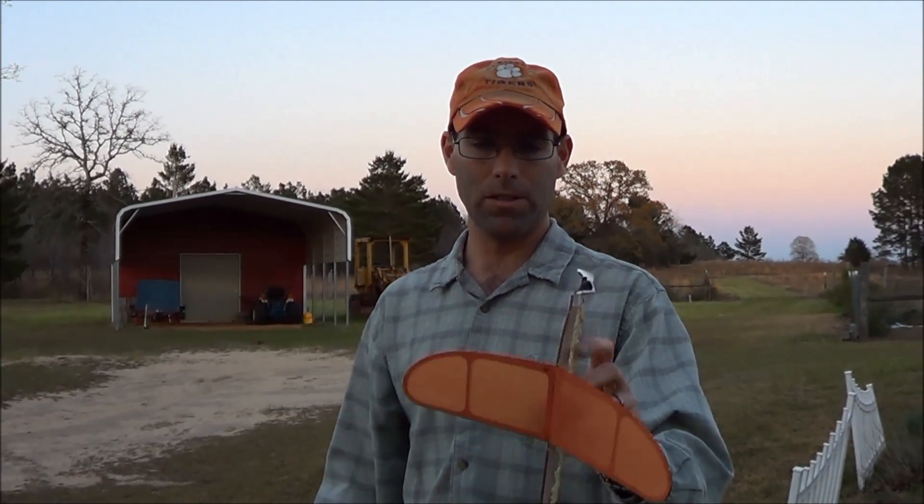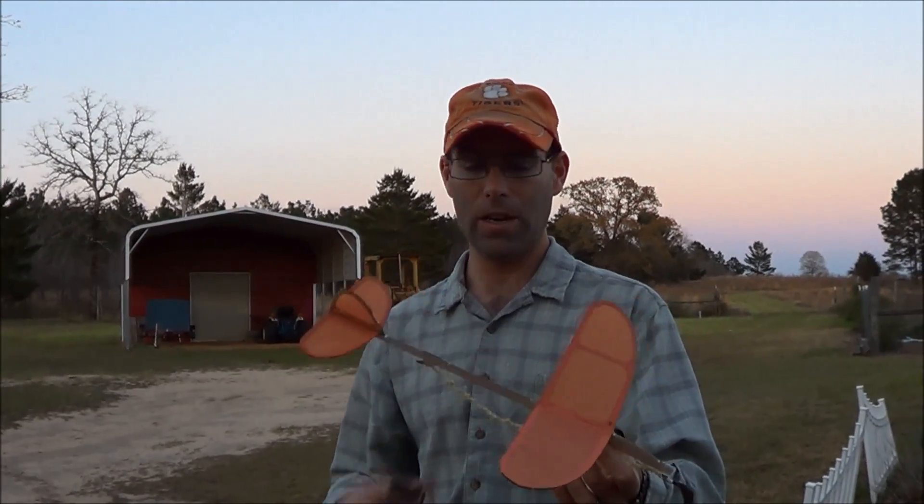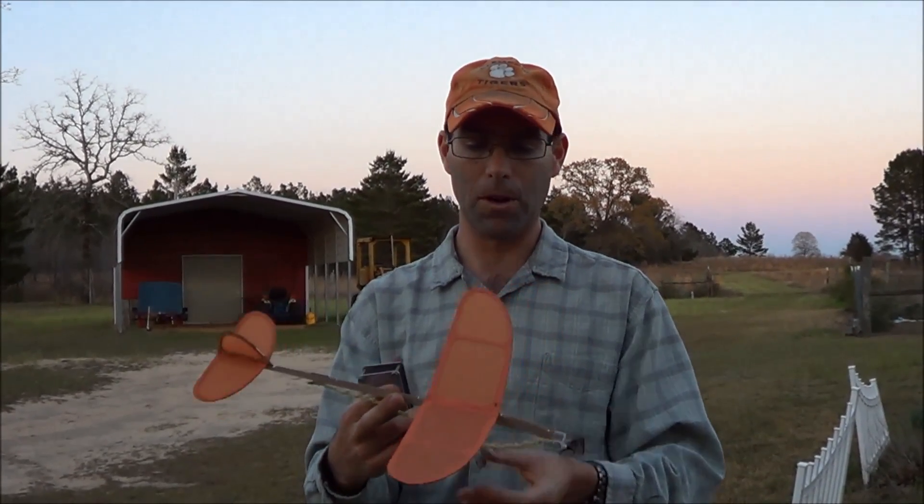It's a 12-inch wingspan. It includes a plastic propeller assembly that you just fit on the nose. Builds out real easily — you technically don't even need a knife for anything. I use a razor blade to cut all the parts loose from the parts sheet, but that's it.